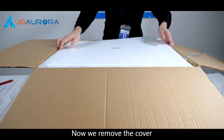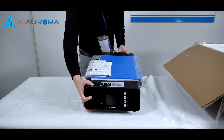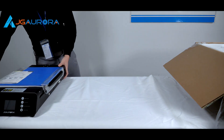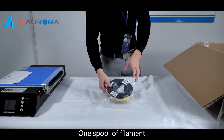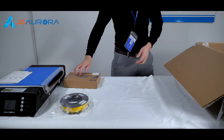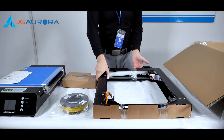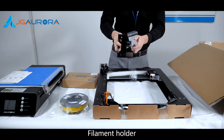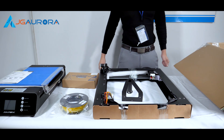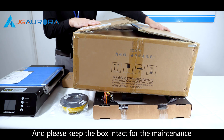Now we'll remove the cover. And now we see the printer — it's the printer base. One spool of filament. Tool box. Printer frame. Filament holder. Please keep the box intact for future maintenance.